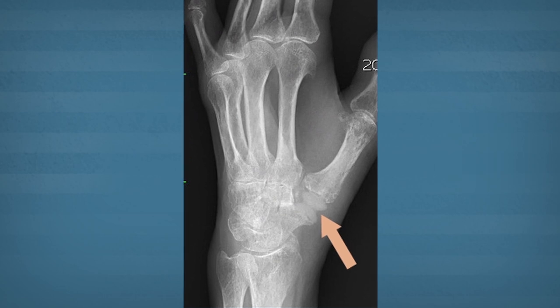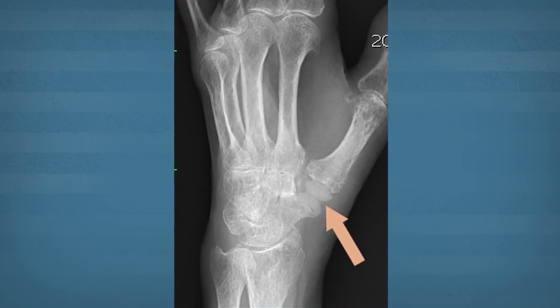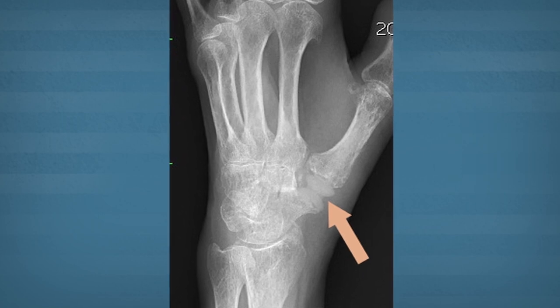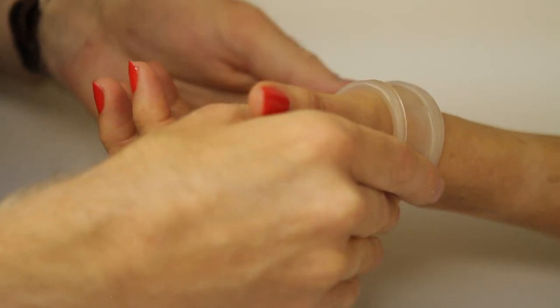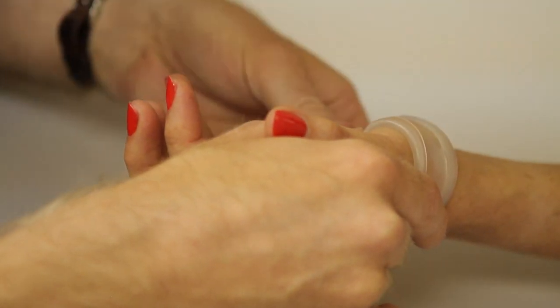Our studies have shown that replacing the joint and reconstructing the ligaments provides the most stable form of thumb reconstruction. Bracing and splinting is recommended for six weeks after surgery, followed by another six weeks of therapy and part-time bracing. Within three months, most patients notice substantial improvement in function and relief of pain.